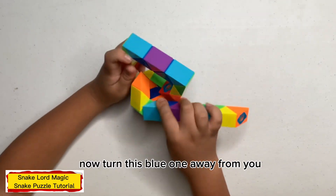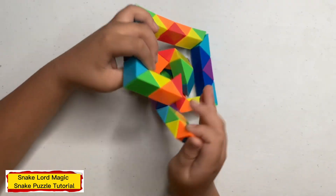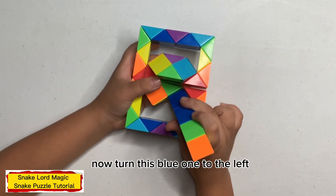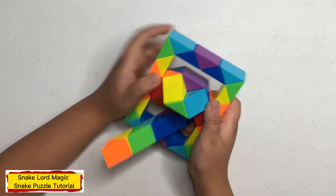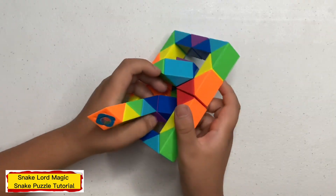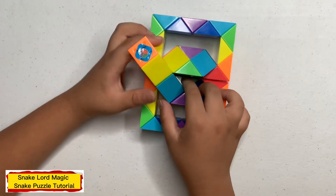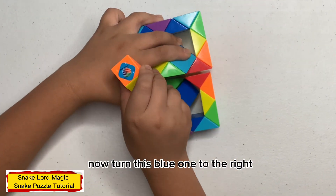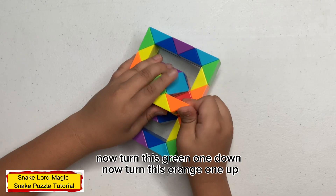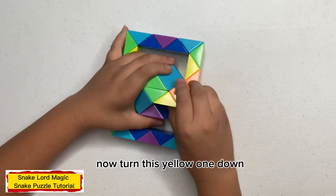Now turn this blue one away from you. Now turn this blue one to the left. Now turn this blue one to the right. Now turn this purple one down. Now turn this blue one to the right. Now turn this green one down, now turn this orange one up, now turn this yellow one down.